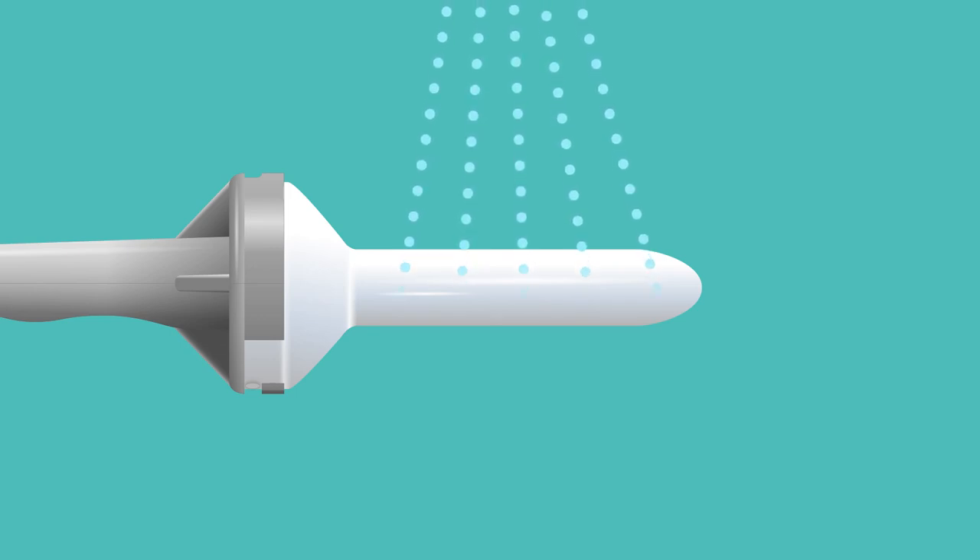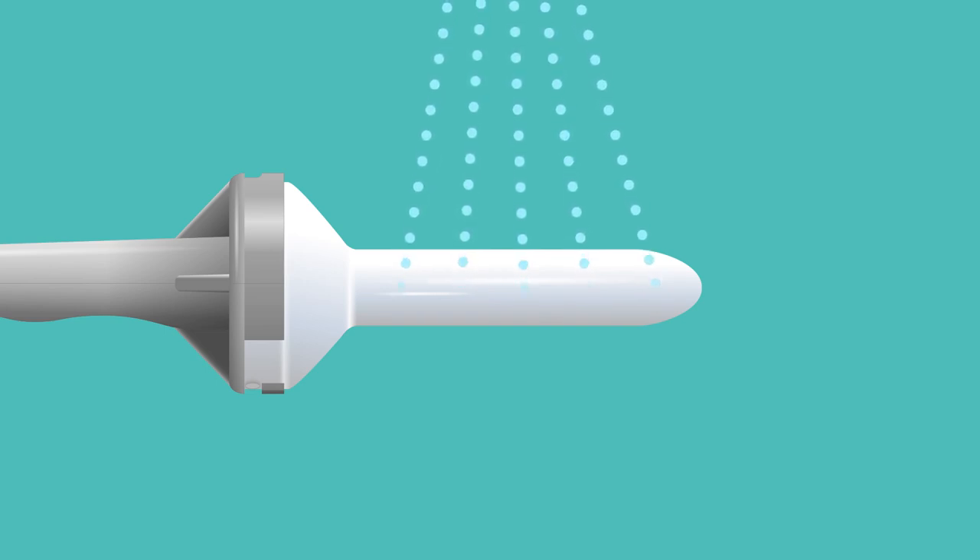Amiel Care or Amiel Comfort dilators should be washed after every use. Clean the dilators in hot soapy water and dry thoroughly before putting them away in the carry bag. Make sure that all traces of soap are removed to avoid irritation. Remember to wash the dilator handle if it's been used. Always make sure the dilators are dry inside and out before returning them to the bag for storage.